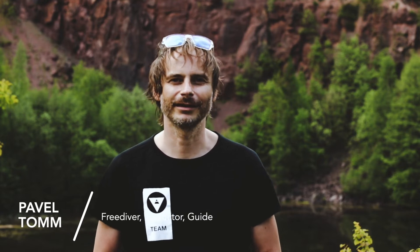Hello everyone, my name is Pavel Tom. I'm a freediving instructor trainer and freediving guide at Arctic Freediving — Freedive with Orcas in north of Norway. Today we're going to talk about buoyancy and weighting for freediving, to understand this principle, make your dive more easy, more efficient and safe.